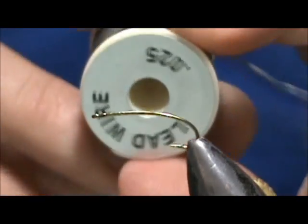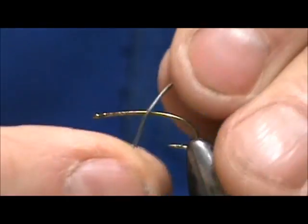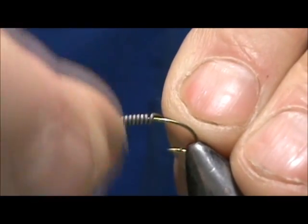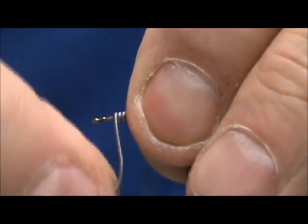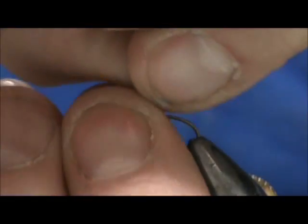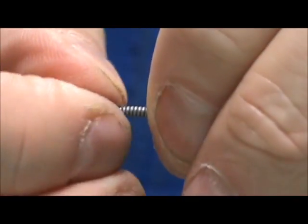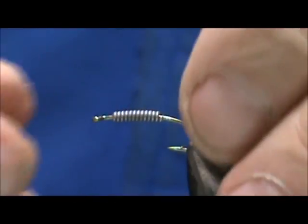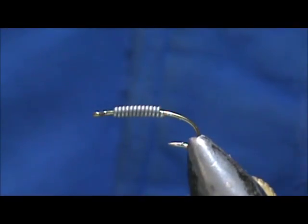I'm going to start out using 25 thousandths lead wire. I'm only going to do the abdomen or the thorax — I'll put on about 12 wraps. The amount of weight you put on depends on the depth of the water and how strong the current is. If you're fishing a small stream you don't even need any. I'm going to use 70 denier brown thread, 8-0.